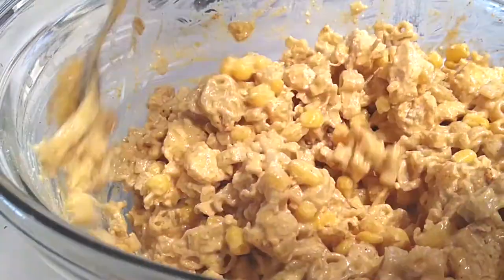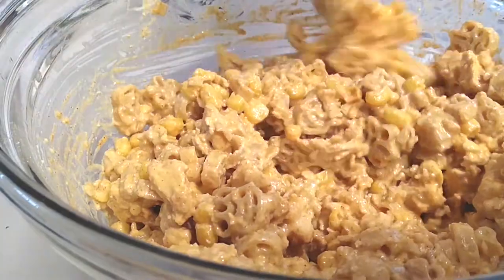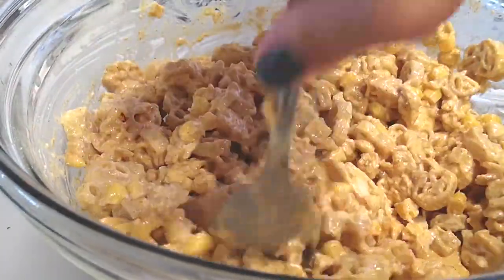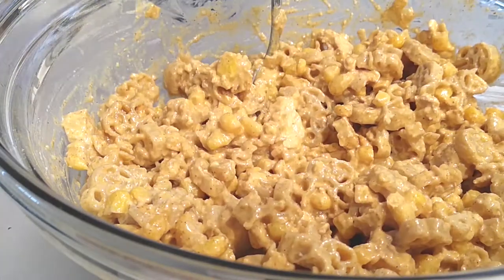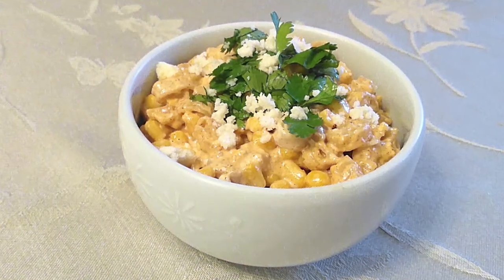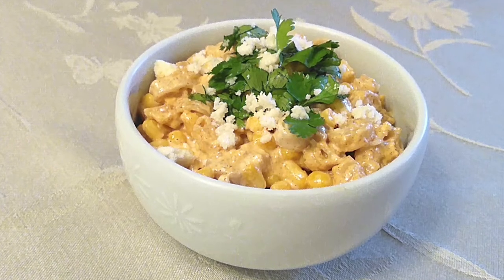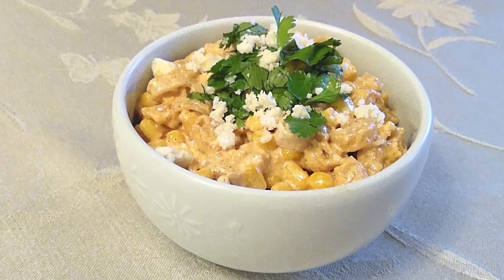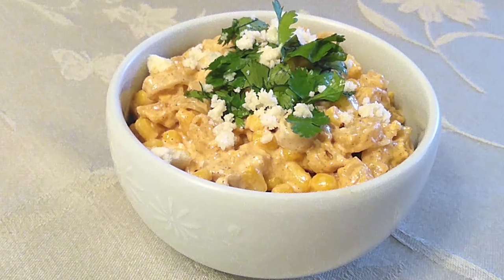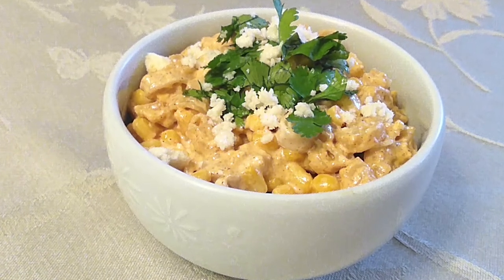After you're done combining your chicken, go ahead and grab your salt, throw a pinch in there and mix it up. All we have to do after that is garnish it with our cheese and some cilantro in a serving dish and we're done. I personally love elote so this is an amazing dish for me. If you guys like this video, please hit that subscribe button, like it, share it, and until the next meal — thank you for watching, watch me cook.